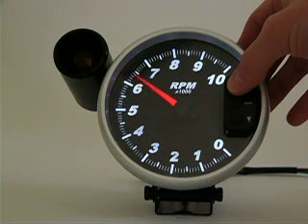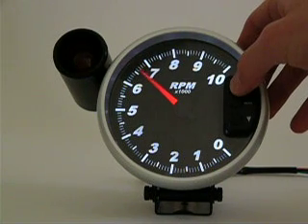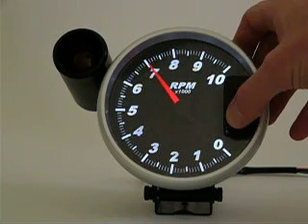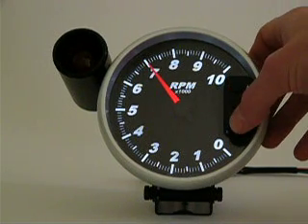To adjust the shift light activation setting, use your up and down arrows. Adjust the pointer to your desired activation point — in this case, I'm going to set it for 7000 RPM.